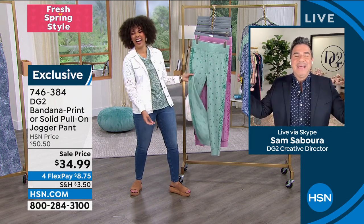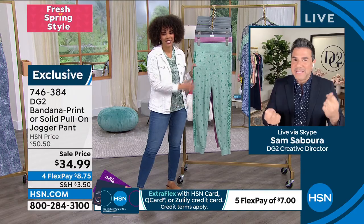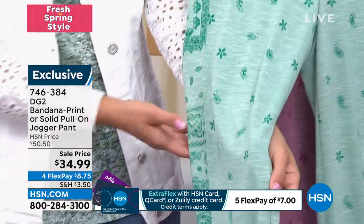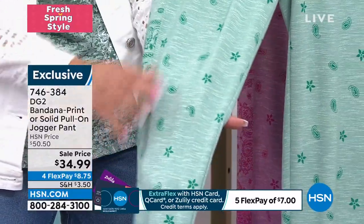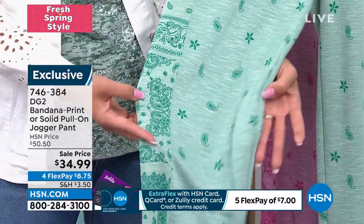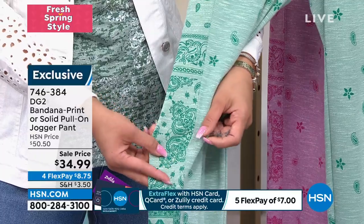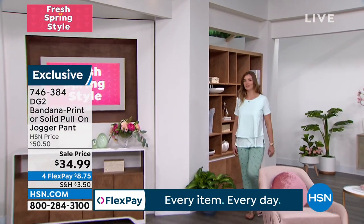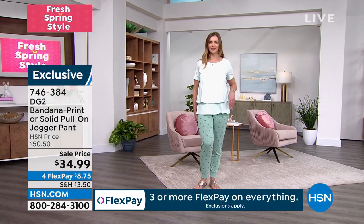Diane calls these our sexy joggers because they're not those big, oversized, sloppy joggers. They have a beautiful, clean line to them. Tons of rayon in this fabric, so a really nice, soft drape. They feel incredible. I love that bandana print that's strategically placed — it goes back beautifully to the T-shirt you have on if you want to create a head-to-toe look.